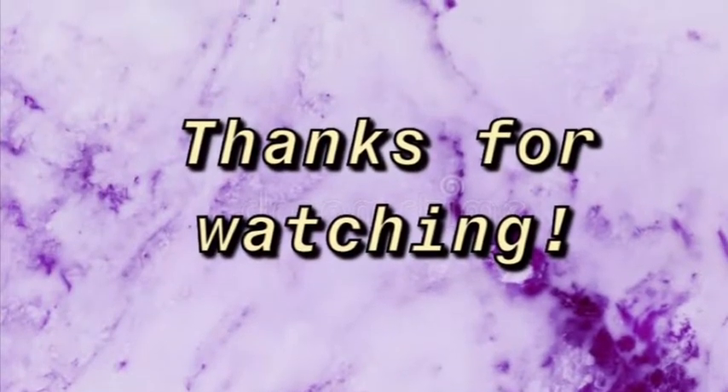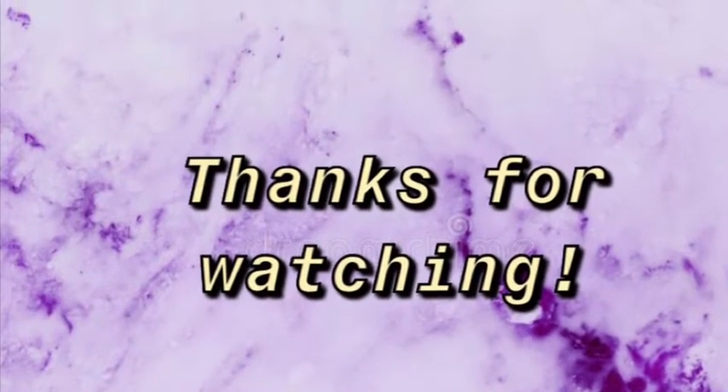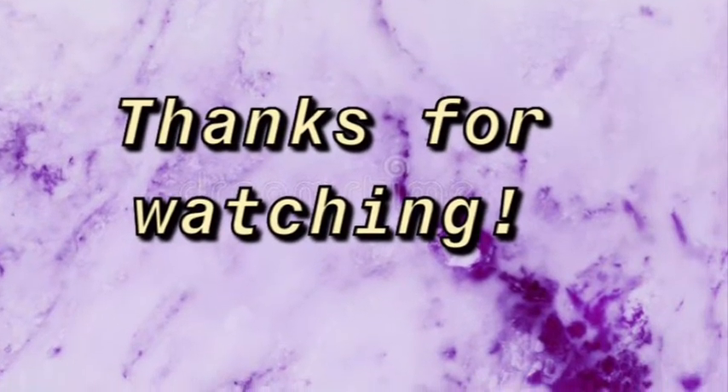Thanks for watching — hope you guys enjoyed this video and hope to see you next time. Bye! And I forgot to say: don't forget to like and subscribe and watch my other videos. Yep, bye!